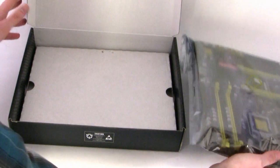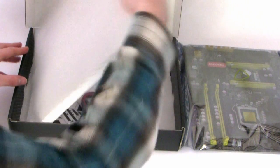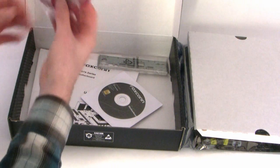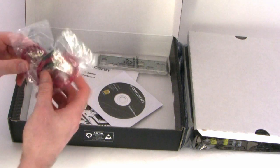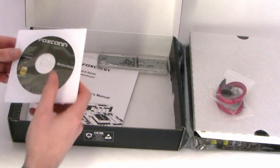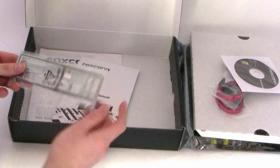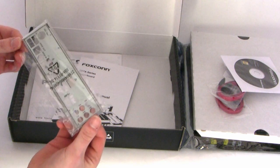Opening the box, we've got the board in an anti-static bag — we'll take a closer look at that later. We've got two Serial ATA cables, the driver disk which does have Norton Internet Security on it, and the input/output panel which is grey.